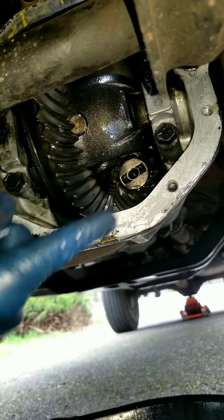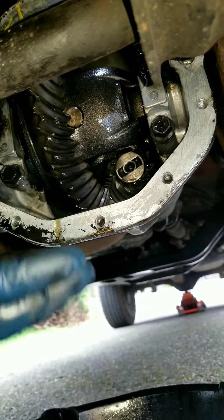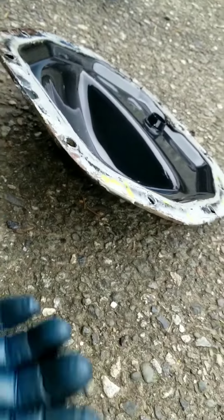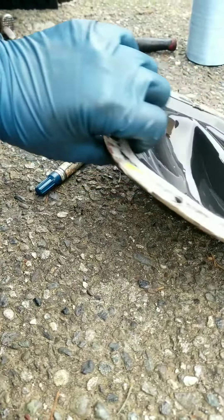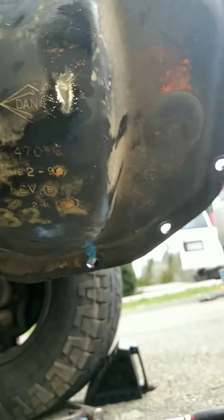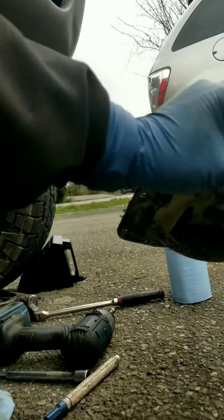The process to take the cover off the front differential is simple. This cover does not have a drain plug — it only has a fill plug right here. That's the fill plug.